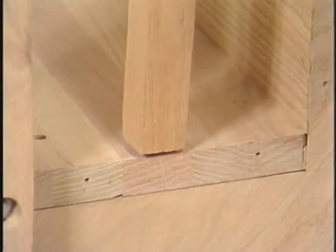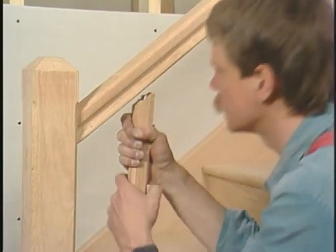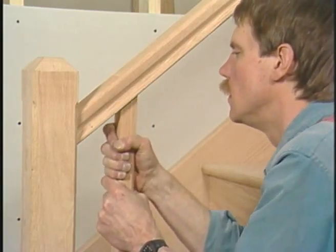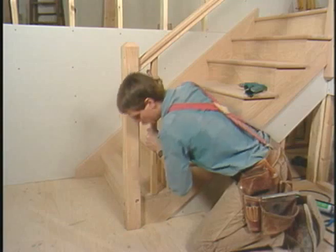I put a little dab of glue in the hole where the dowel goes. Another dab of glue on the top where the cut is. Now squeeze that down into its place.